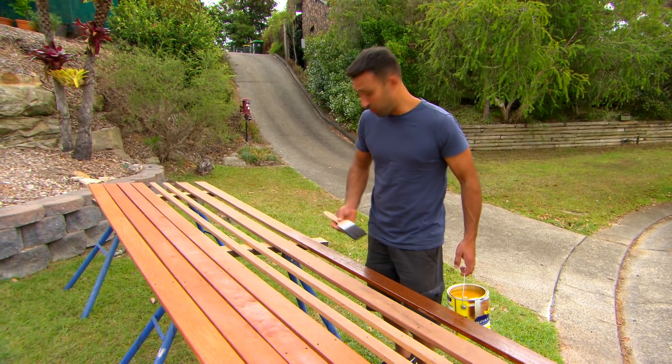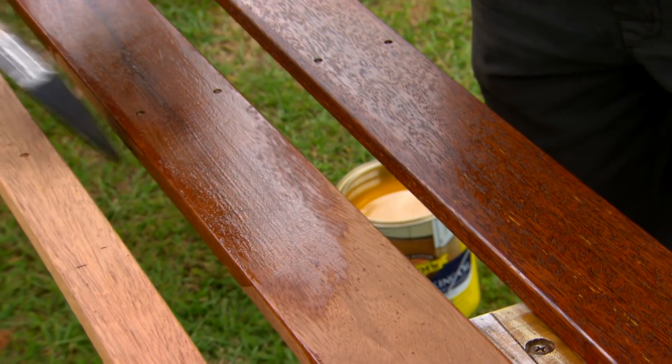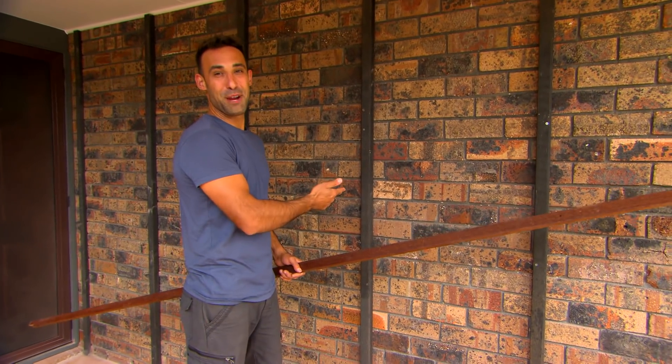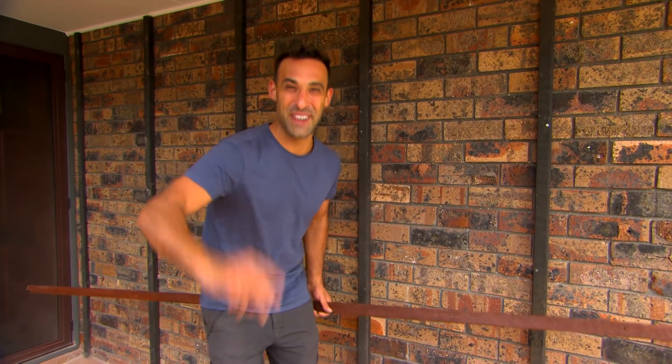The last thing to do before I get these boards on is to give them a good coat of oil - that way you can get in between the gaps and it makes it nice and easy. And surely by now we're ready to get this screen built - by the magic of TV, look at how quick I can do it!